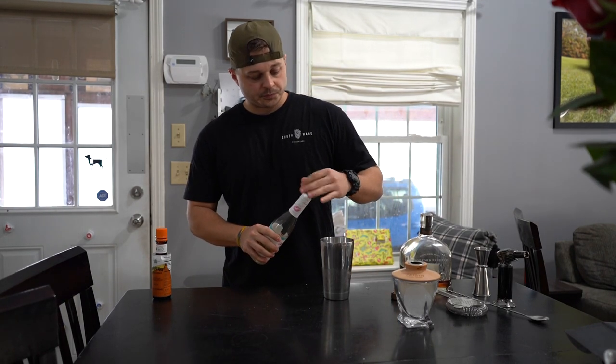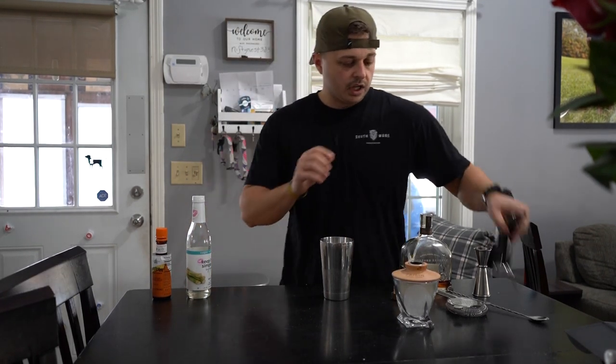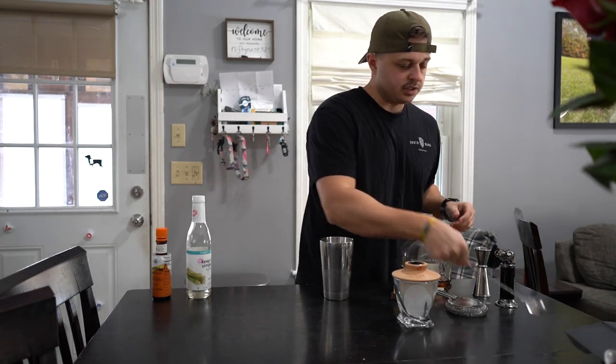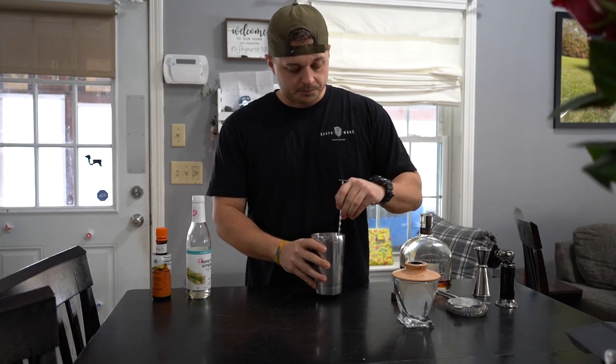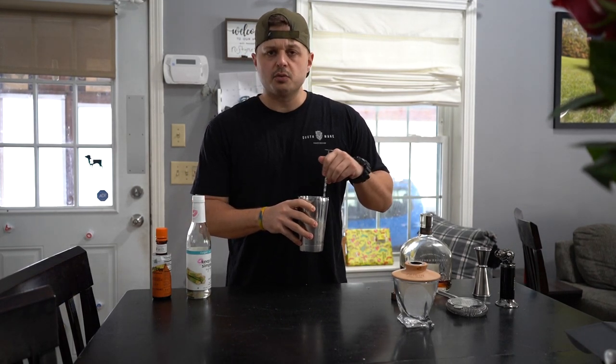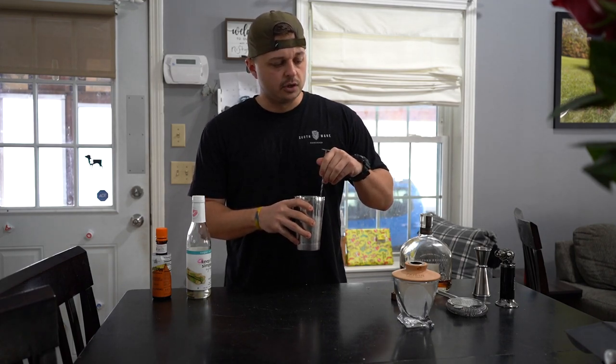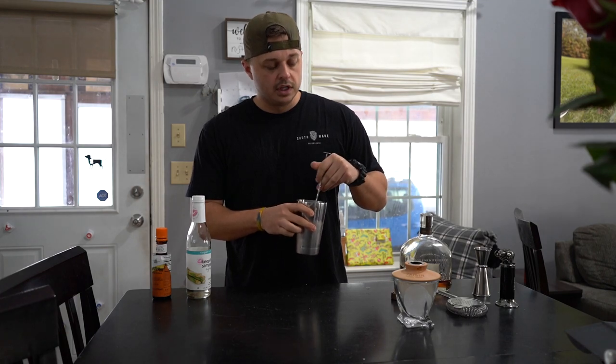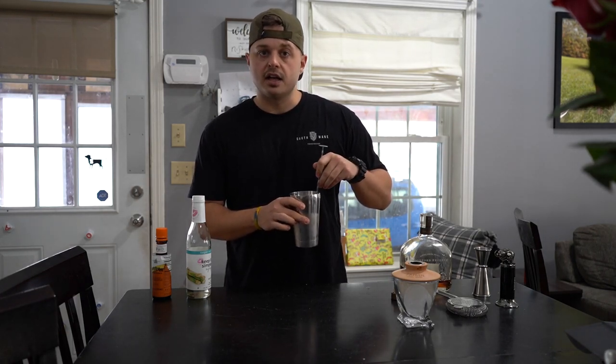So we do that. I don't know if I smoked this enough — yeah, I did. Okay, boom. So essentially I just stir this up. When you stir it, all it is is getting the liquid really cold and it helps dilute it a little. Then you pour it over the ball of ice that I have smoking in that glass right now.